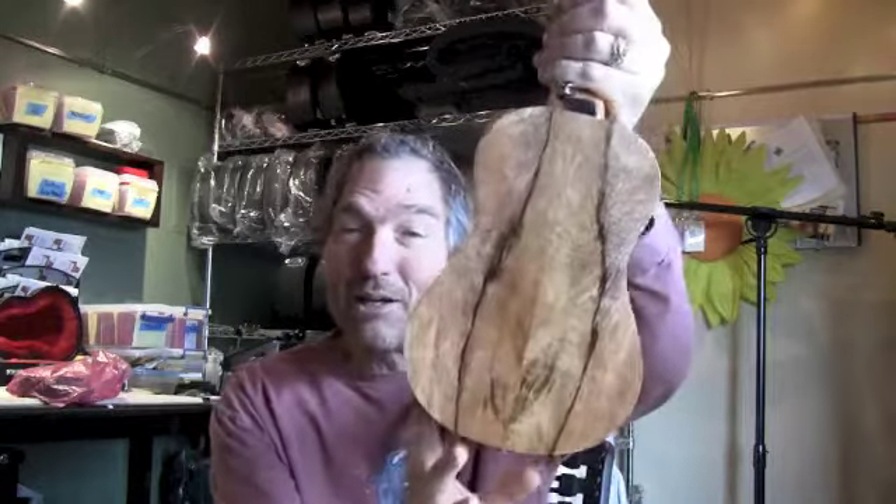When he ordered, we sent him wood pictures — Char does that — and he picked out the set of wood that he wanted. Everything was going well and we started building the ukulele. Then the body was complete and he got a picture of the front, and he wrote right away and said, 'Whoa, is that the set of wood that I picked out? It doesn't look quite right.'